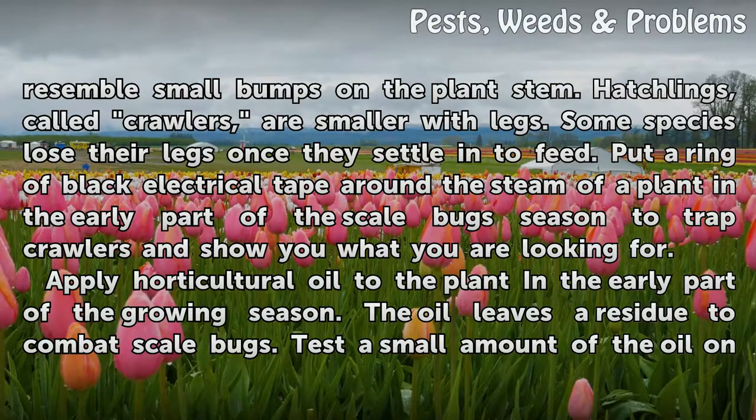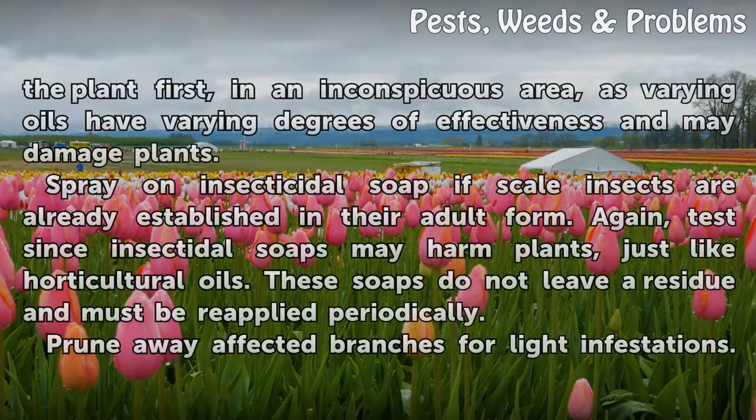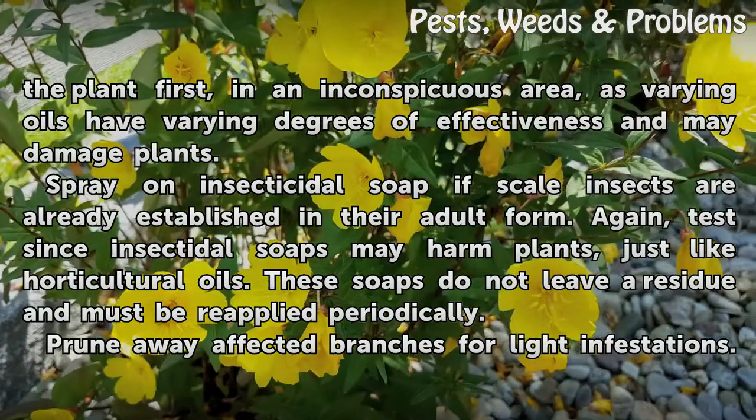The oil leaves a residue to combat scale bugs. Test a small amount of the oil on the plant first in an inconspicuous area, as varying oils have varying degrees of effectiveness and may damage plants.